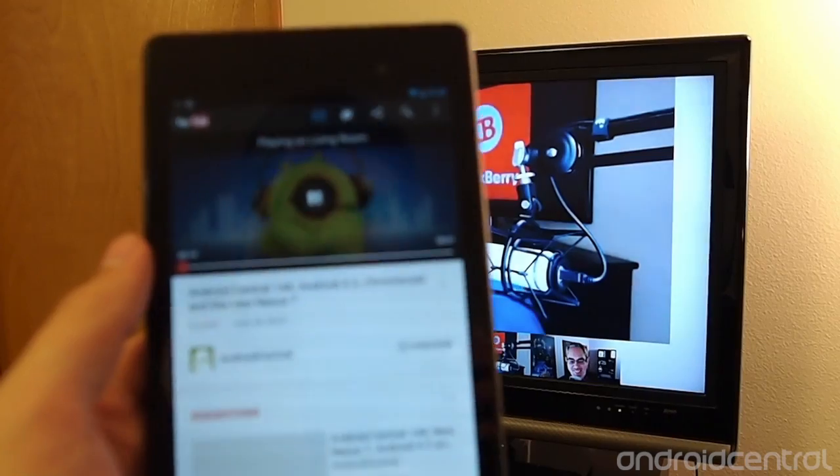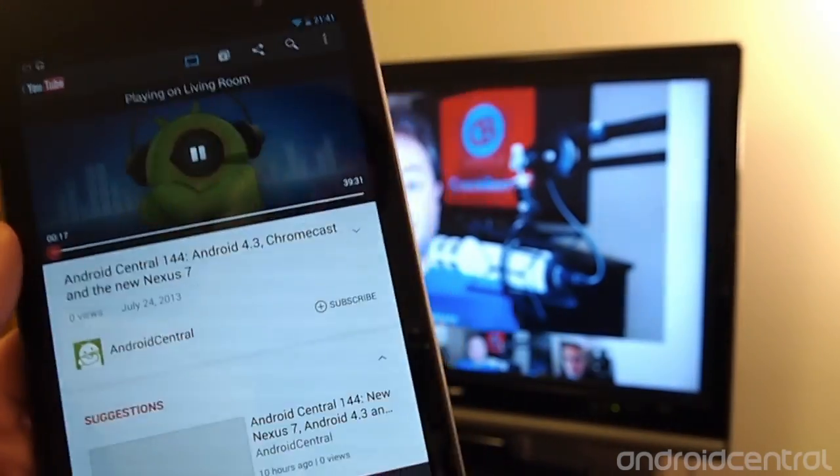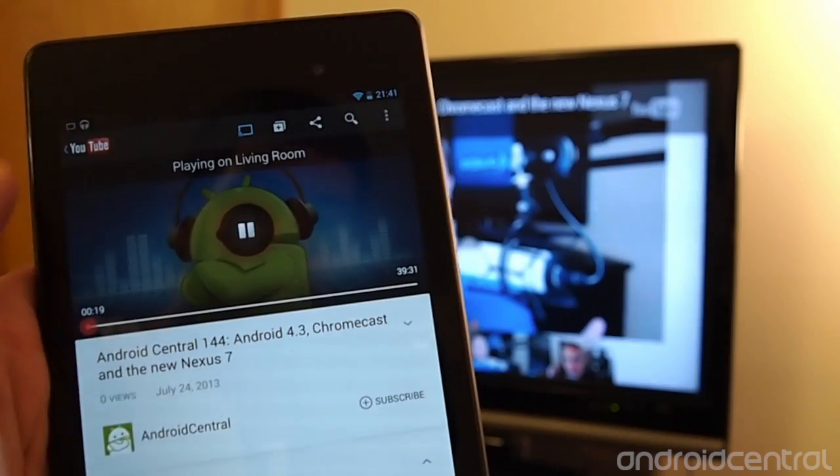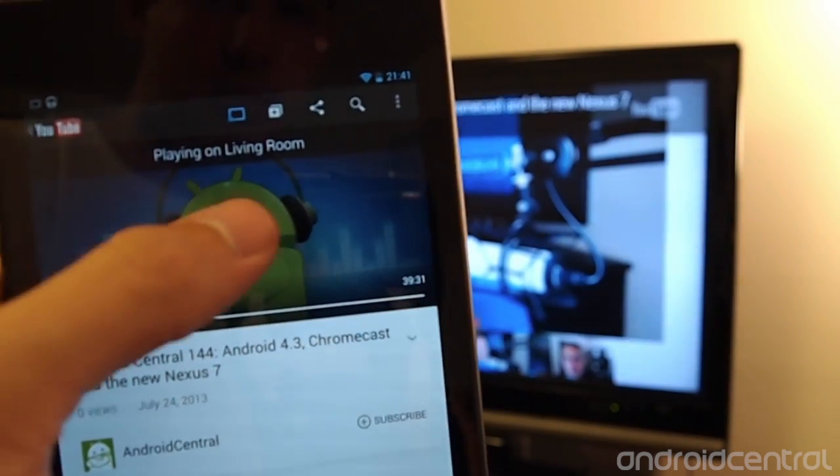I started watching this earlier, so it saved my buffering spot there as well. Same thing applies — you hit pause here, it pauses on the TV; you hit play here, it plays on the TV. It works exactly how you would expect.